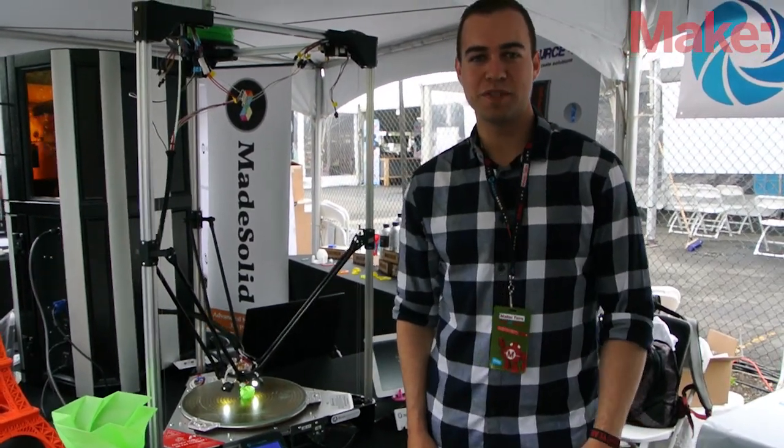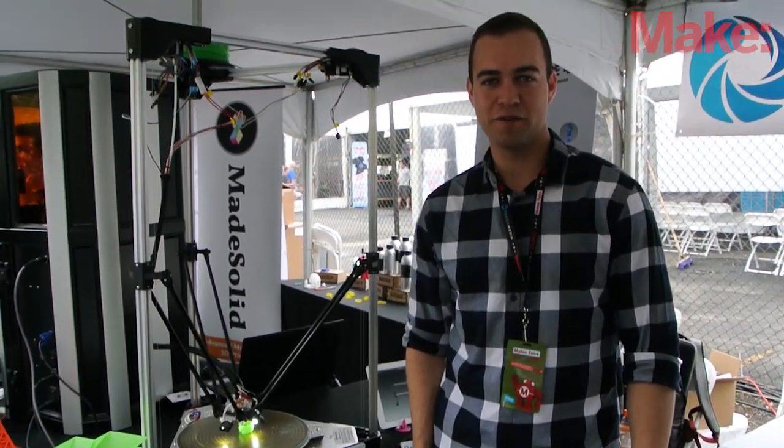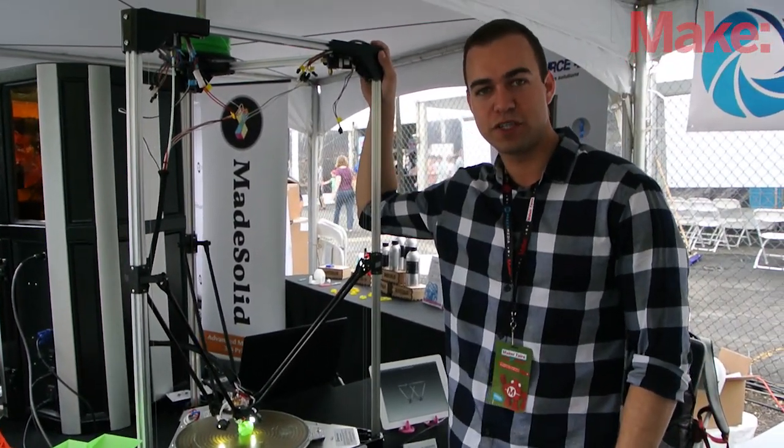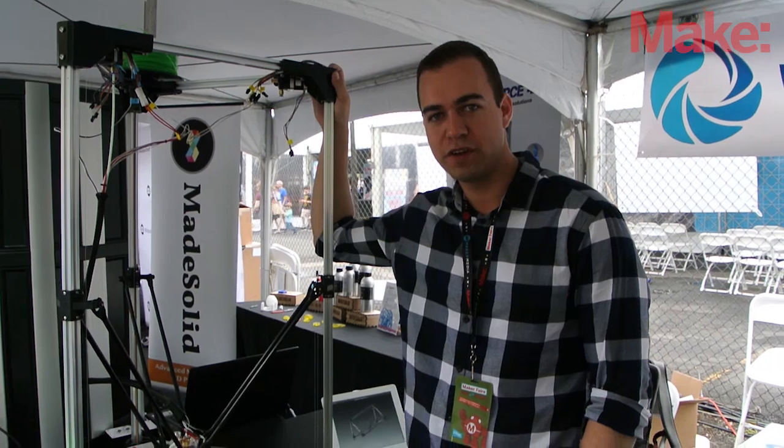My name is Jean Aboutier. I'm with Boots Industries at Maker Faire New York 2014. Today we're presenting our BI version 2.5, which is a Kickstarter-backed 3D printer.